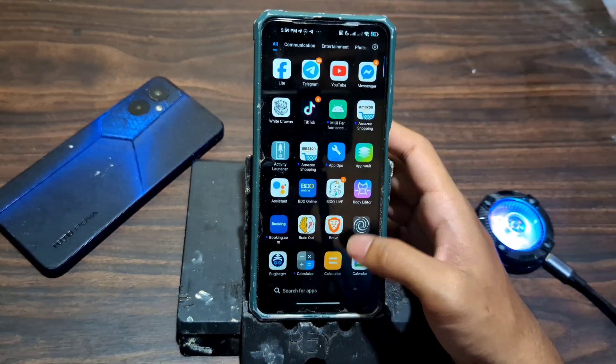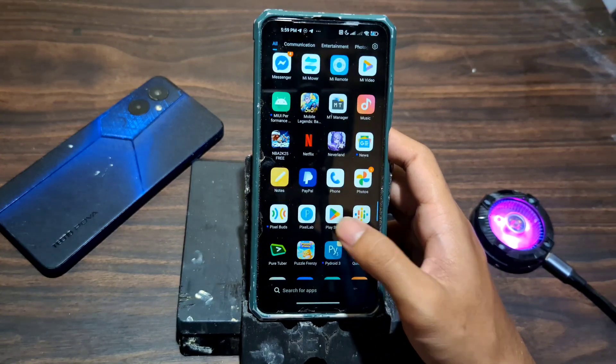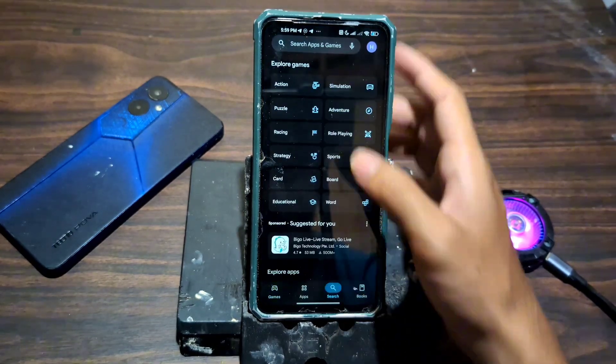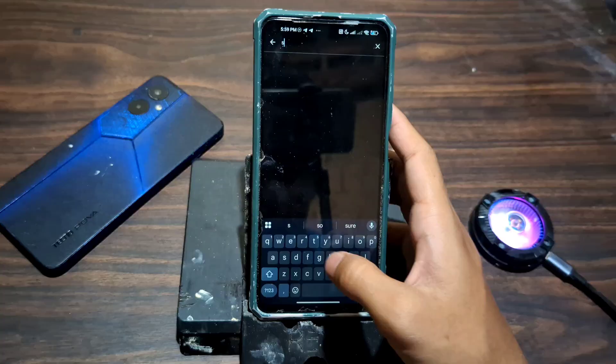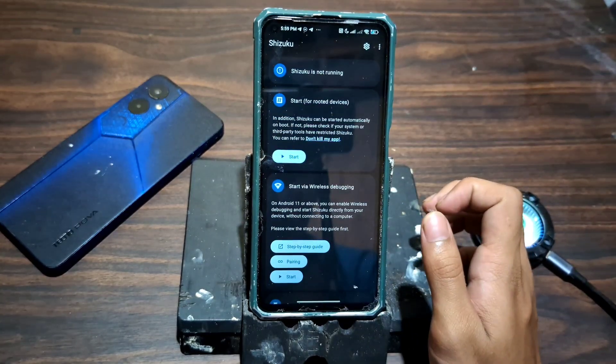To unlock Magic Tuner's full potential without rooting your device, we'll use Shizuku — a powerful tool that grants apps elevated permissions through wireless debugging. Here's how to set it up. Follow the video properly.